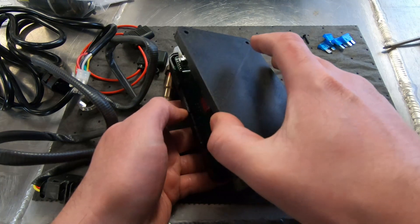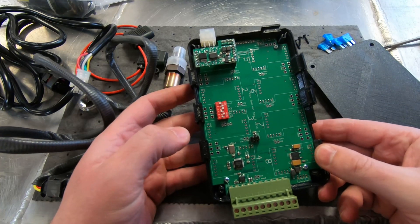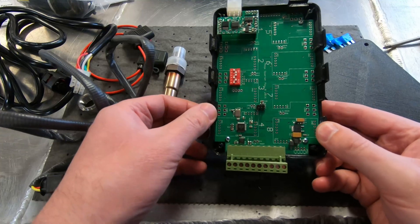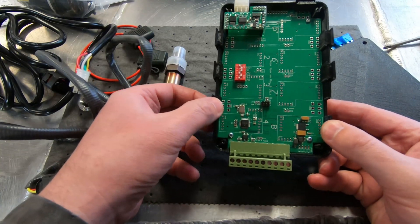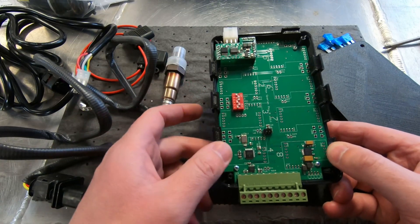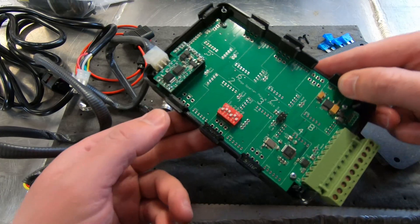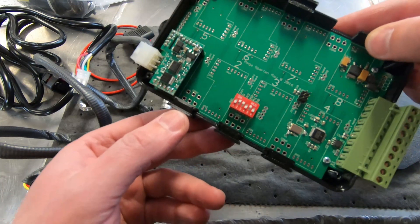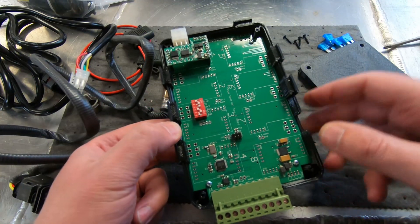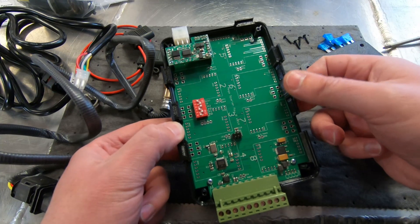I've already opened this up to take a look inside. It's configured right now for just one O2 sensor, but it can handle up to eight — that's what all these extra spots are for. Presumably you just buy the extra chip, solder it in, and you could expand up to eight O2 sensors. This guy has made a proprietary circuit board; it looks pretty simple, and most of it is the capability to expand up to eight sensors.